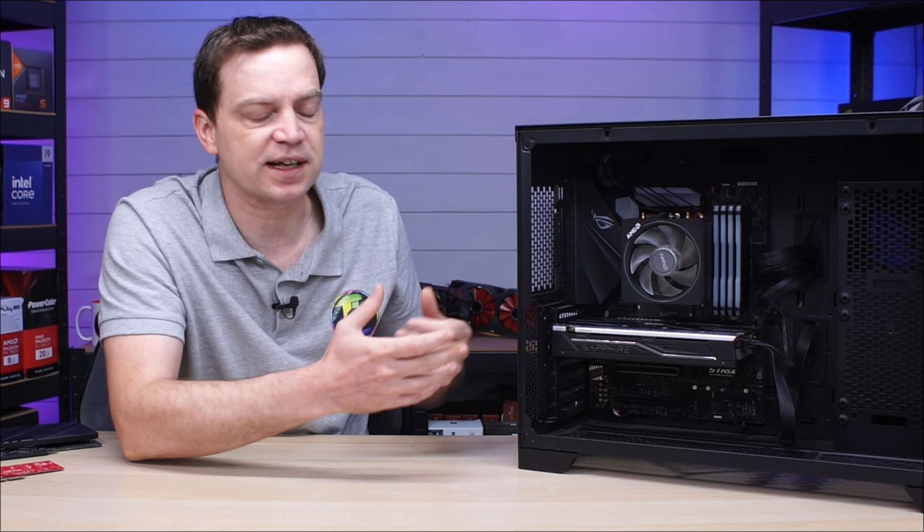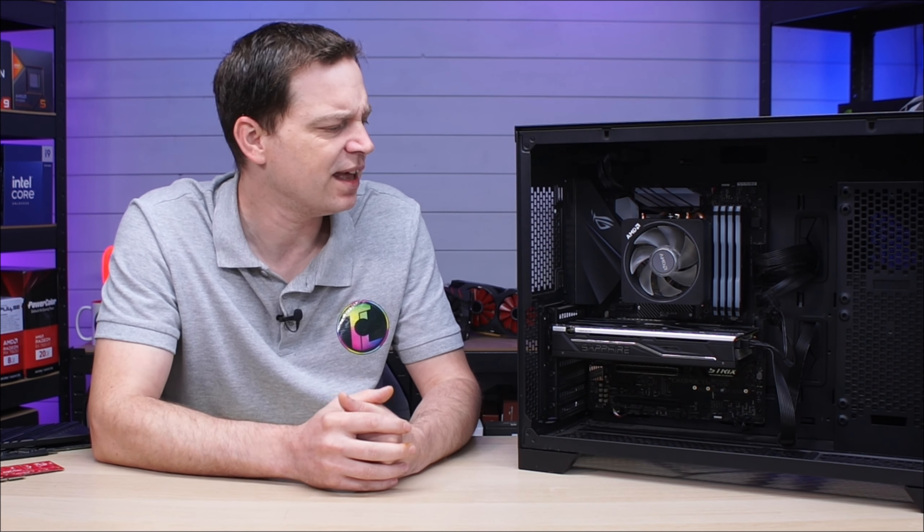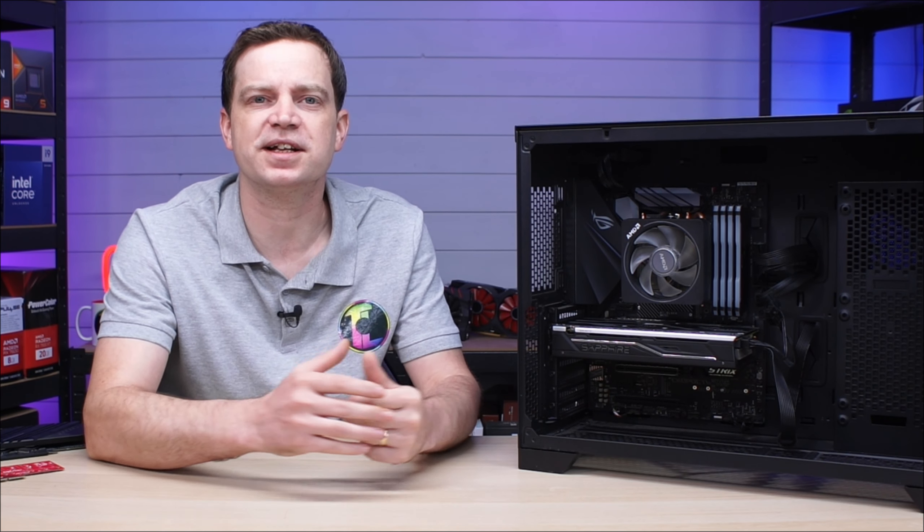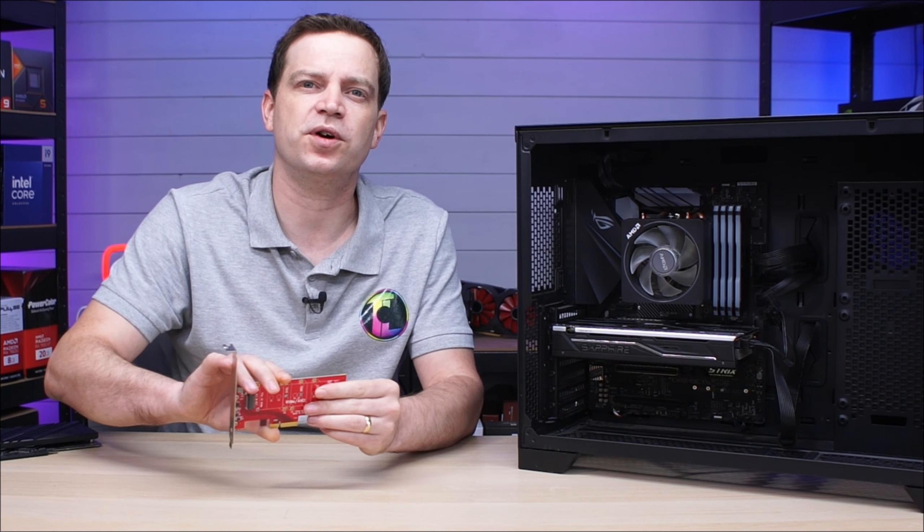You could add a SATA hard drive — that's what most people do — but we're moving forward now and your next upgrade probably has multiple more M.2 slots. So why bother going through all the hassle of adding extra cables and an extra drive for something you probably won't want to keep going forward? Well, there is an answer to that, and it is to use one of these.